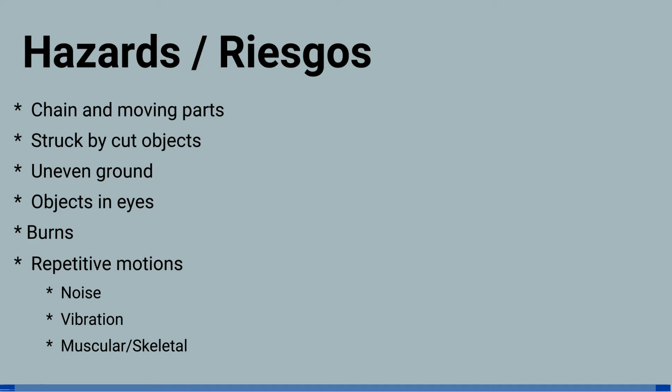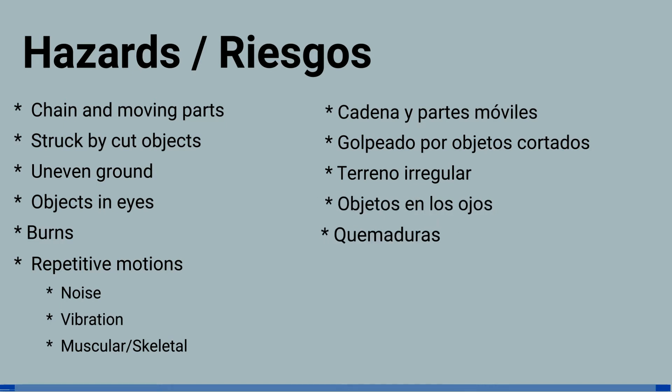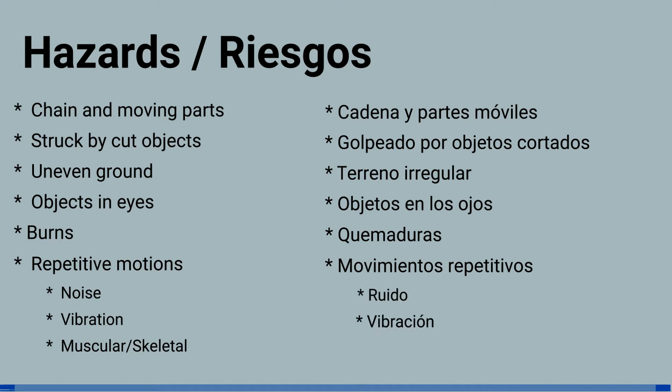and musculoskeletal issues. Los riesgos incluyen cadena y partes móviles, golpeado por objetos cortados, terreno irregular, objetos en los ojos, quemaduras, y movimientos repetitivos, por ejemplo, ruido, vibración, y muscular esqueléctico.